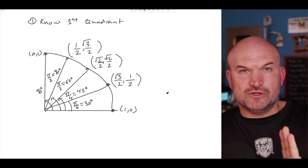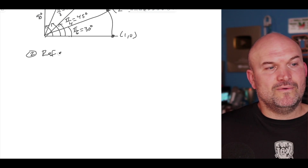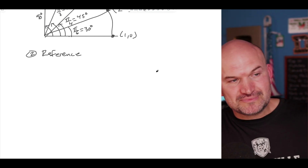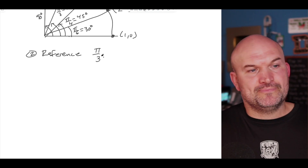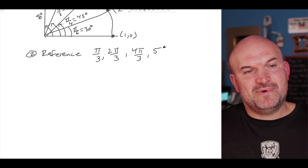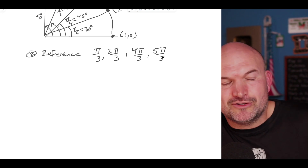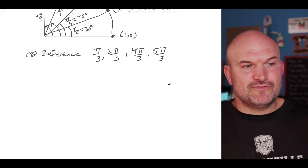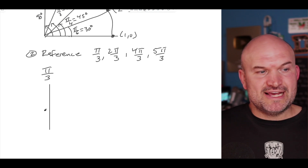That leads into number two: understanding what we call the reference angle. Let's look at four angles and think about what they all have in common. These angles are π over 3, two π over 3, four π over 3, and five π over 3. You might say they all have π and a denominator of three in common — and that is correct. But from a graphical approach, their reference angles are all exactly the same.